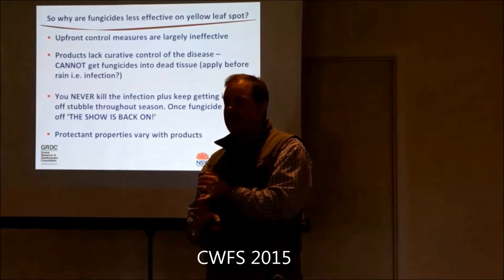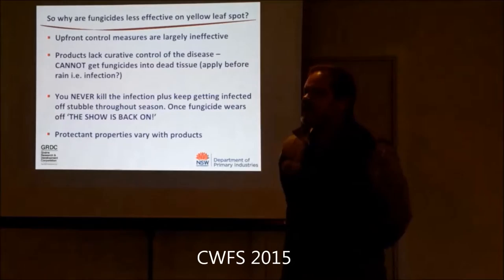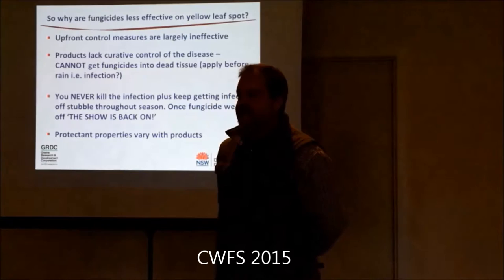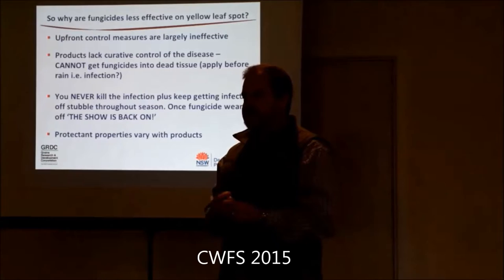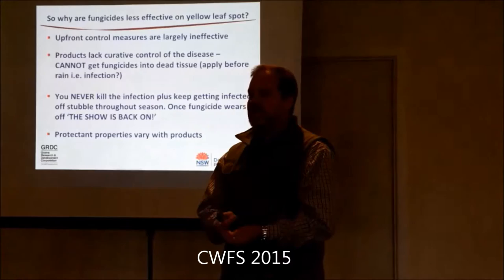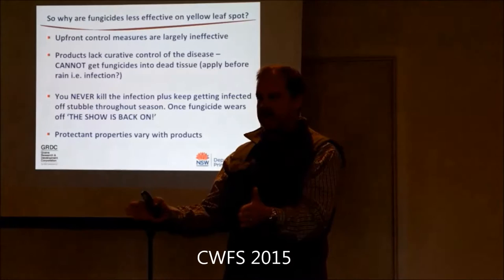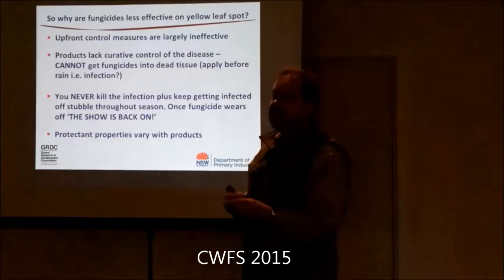Every now and then you'll go 'I wish I hadn't done that' because you spread the inoculum and it didn't break down. The bigger issue I've got with cultivation is you're actually playing the crown rot fungus's hand - you're putting inoculum into the soil below ground, which is the main infection site. The main infection is the coleoptile, which then becomes the subcrown internode and crown tissue. The second you've put that inoculum into that zone, you've given contact of the fungus to your plant.